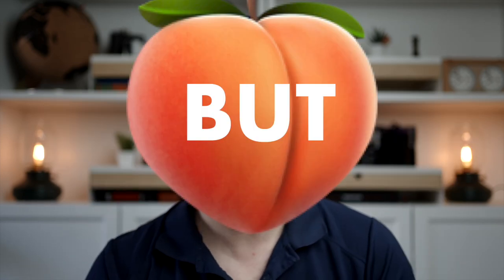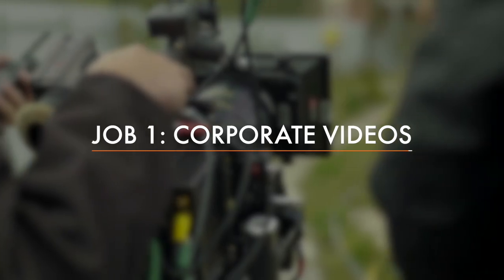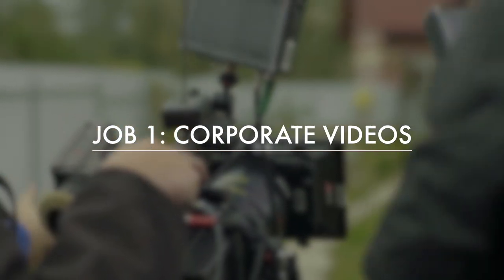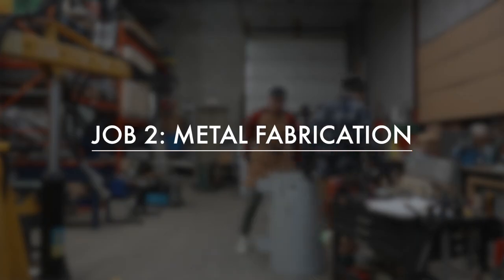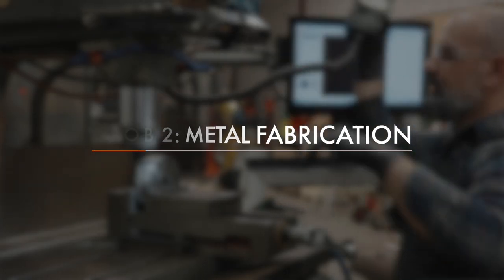I love making videos here, but I have two jobs outside of YouTube that form my normal full-time income. On one side, it's video-based, where my small team and I create corporate videos for business clients. And on the other side, it's at the metal workshop, where we serve clients in machining, welding, and all that design and manufacturing stuff.